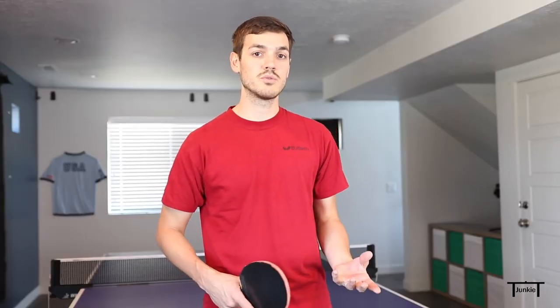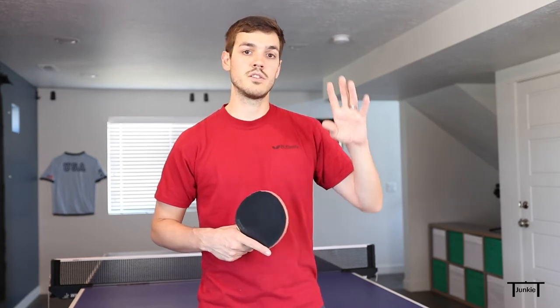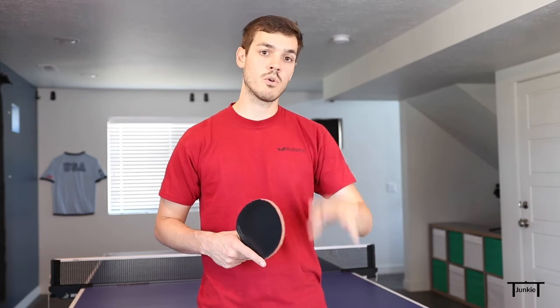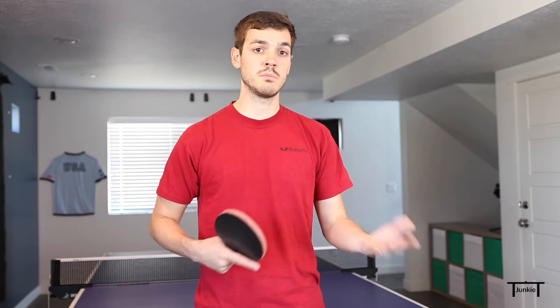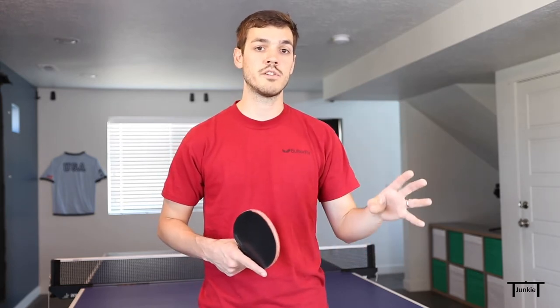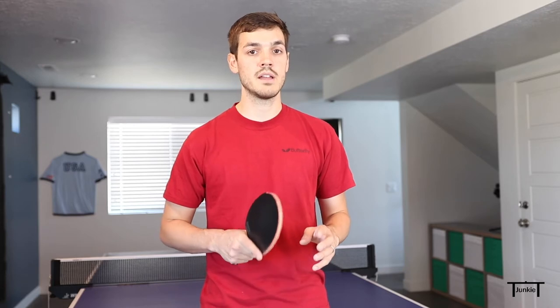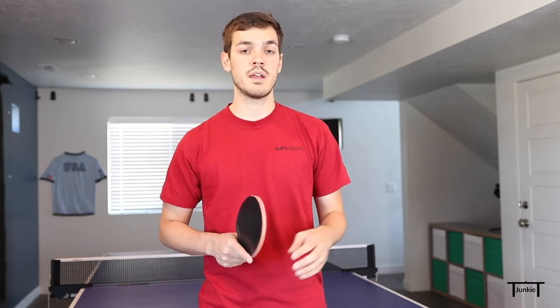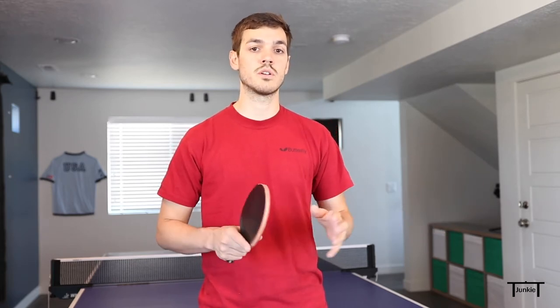I get a lot of questions about my windshield wiper serve, so I decided to make another video on it. This week I'm going to show you how to do it with fast backspin. When I was first learning the windshield wiper serve, I taught myself how to do the fast version first before learning the short version. I recommend doing the fast one first because it's easier to get used to the motion and the spin, where the short one is pretty tough to learn right off the bat.